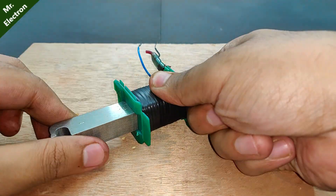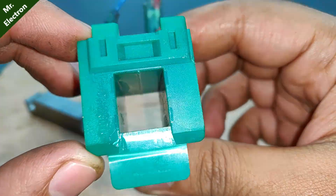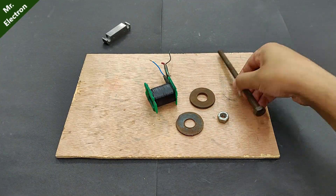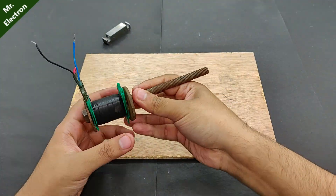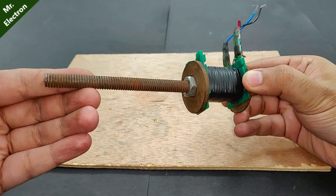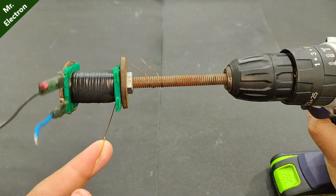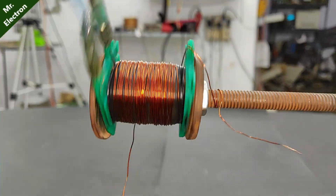After completing all that, I've taken a copper wire of thickness 0.4 mm and I'm going to use this wire as the secondary winding for the coil. First I'm planning on giving around 50 turns and then check how many volts I'm getting, and then accordingly increase the number of turns if needed. My target is 12 volts.